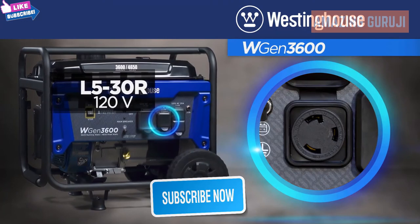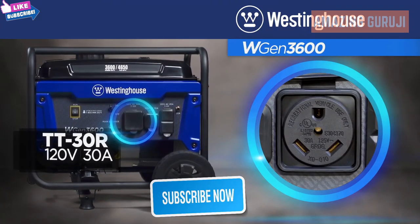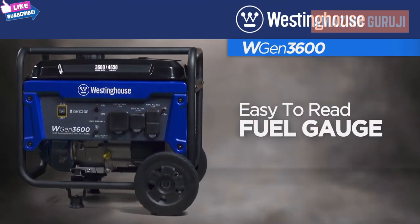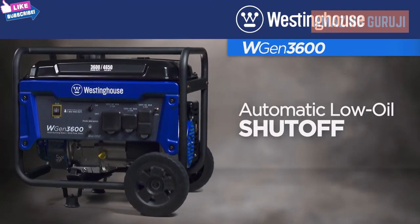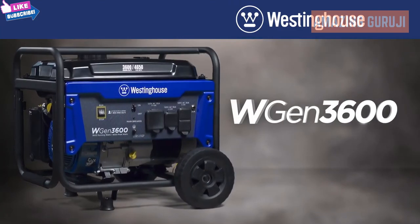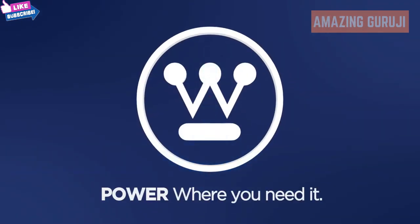Connecting is easy with the 120 volt twist lock outlet, 30 amp RV and camper ready outlet, and 120 volt standard outlet. Packed with features like the easy-to-read fuel gauge, automatic low oil shut off, integrated handle, and never-flat tires. The WGen 3600 portable generator by Westinghouse — power when you need it, power where you need it.